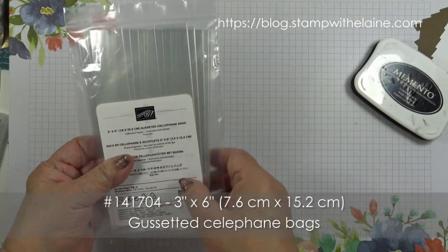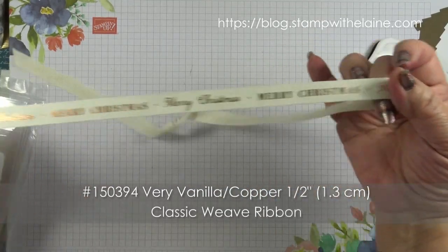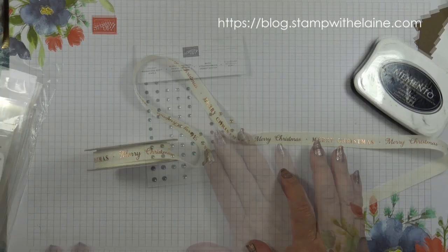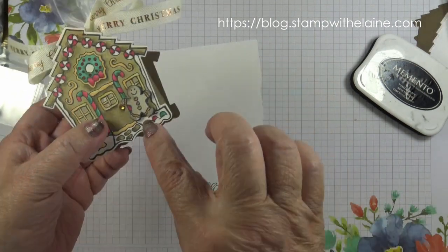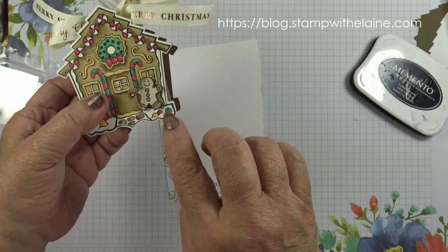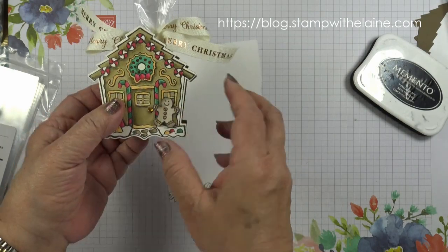You'll also need very vanilla copper half-inch (1.3 cm) classic weave ribbon, holiday rhinestones, and thick whisper white cardstock. You need to stamp an extra gingerbread man to put on the house.